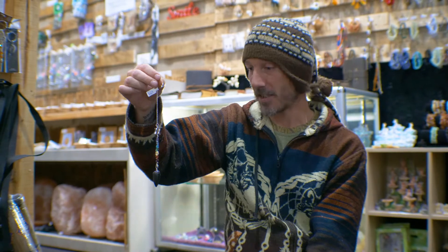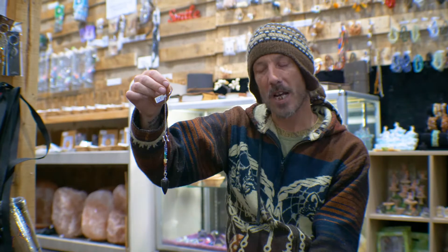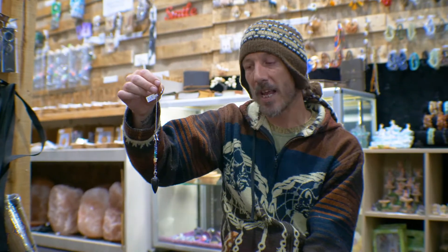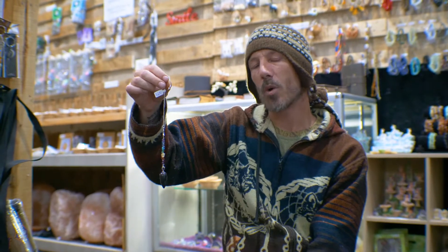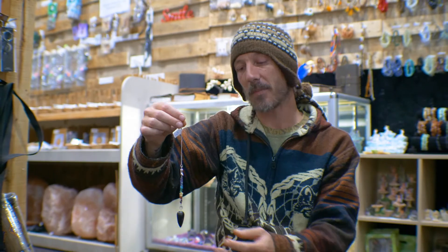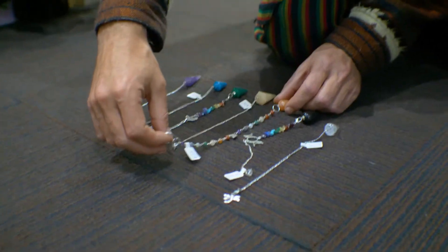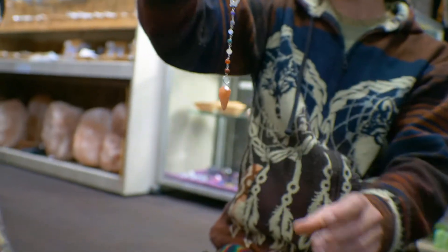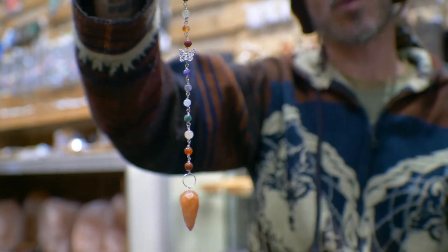If a chakra were out of alignment, I would simply continue to hold that chakra and let it know to re-correct the flow. We can use the same pendulum for each chakra, or if we have the ability, swap to a crystal that resonates to each one. I'm now going to pick up a Carnelian crystal — orange, resonating to our sacral chakra.